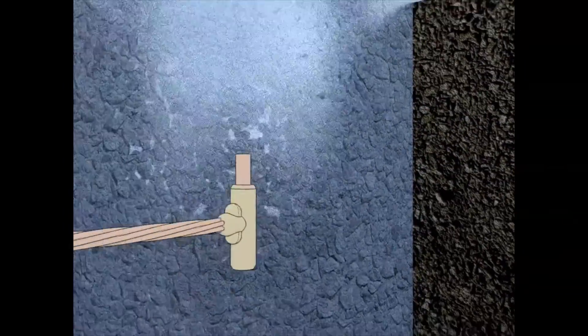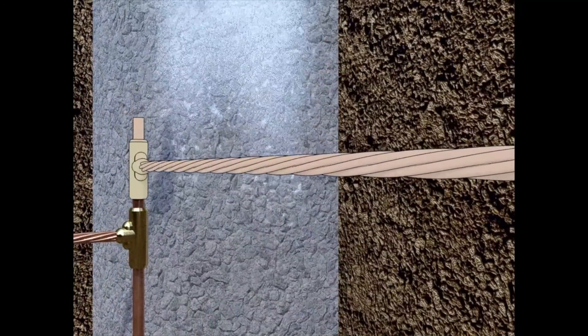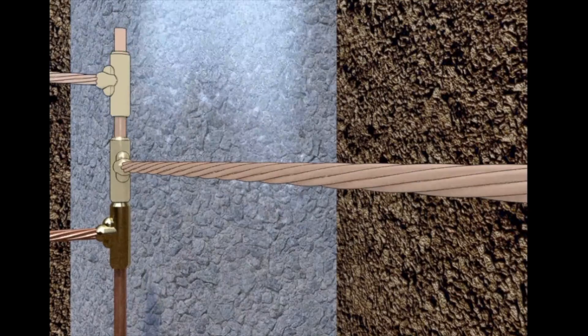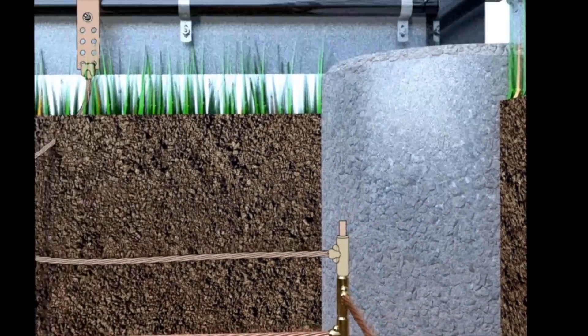The QuickTap is also available in threaded as well. It is available for single or double-ended conductors, fencing, ground bar applications, and lightning protection. When you're ready for a quick and easy way to connect to your ground rods, think of Thermoweld's QuickTap Multifunctional Grounding Solution.